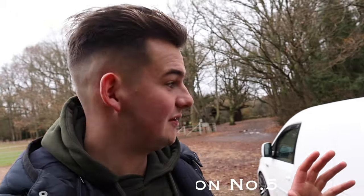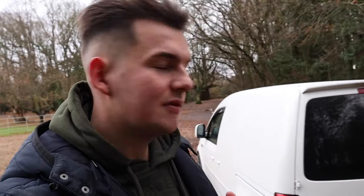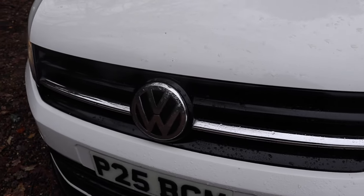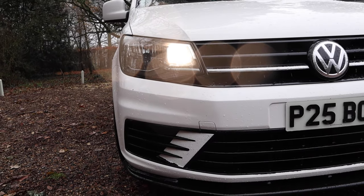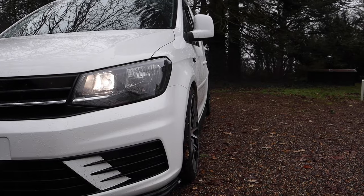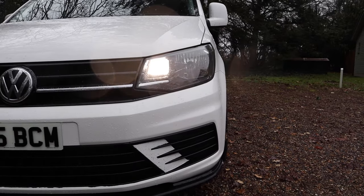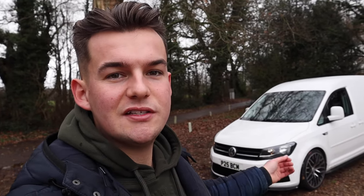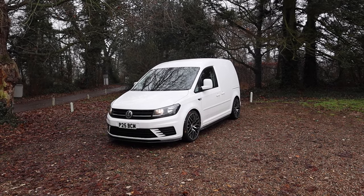Mod number four is a walk around the van — it's a collection of things. I think a few things need to lose the chrome and go gloss black. Change the badge at the back, the chrome along the grille should go black, and the bumper inserts should go black too. On my Startline model the bumper's been painted, but the recessed grilles at the front should all go gloss black. It's quite an easy mod to do at home — just take them off, sand them down, paint them, and they look much more modern.